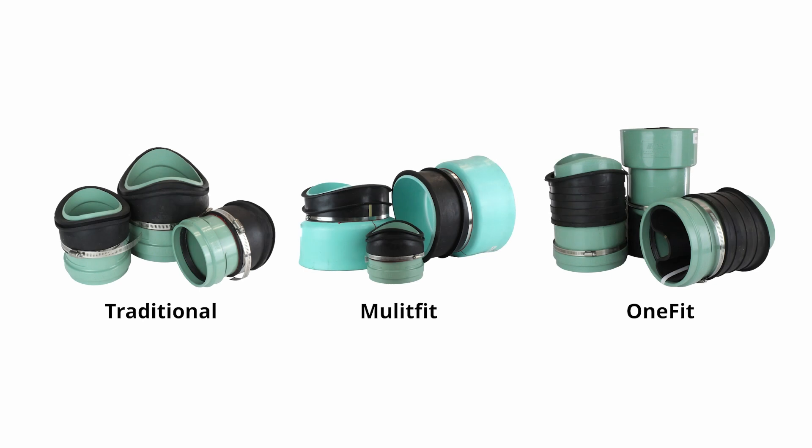Even though we now have three options, each of them is still simply an Inserta-T with the same performance and material specification.